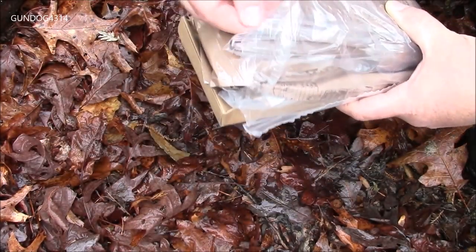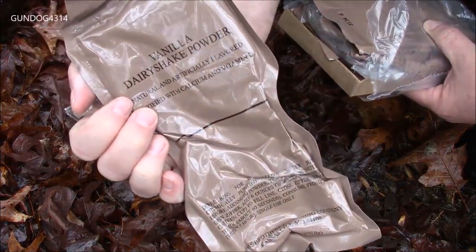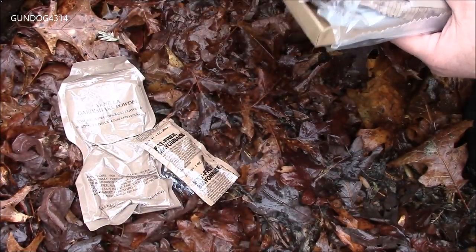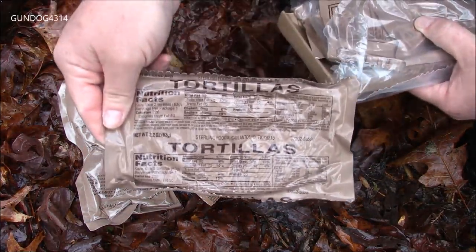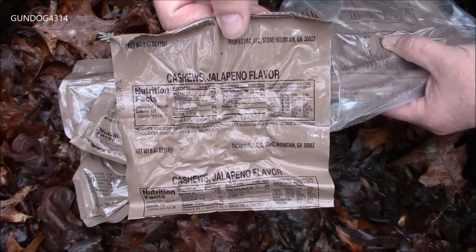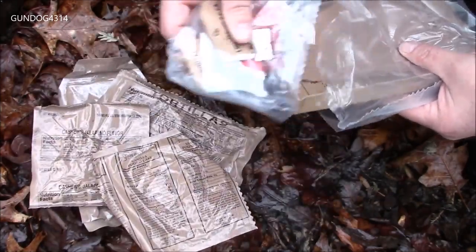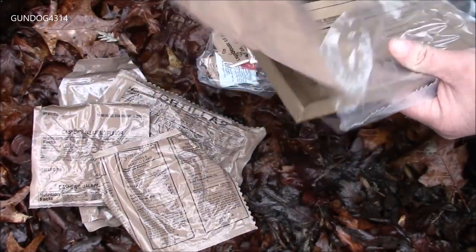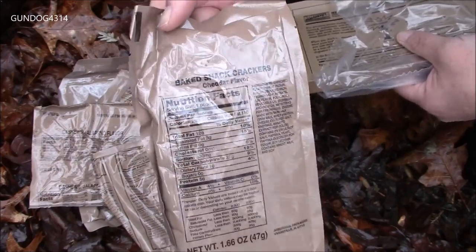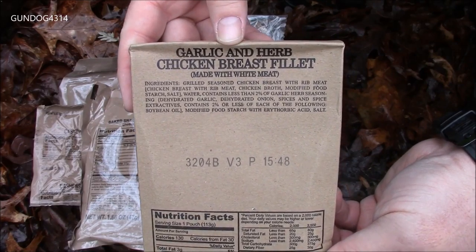Spoon. Dairy shake — I don't know how I feel about shelf stable mayonnaise. Tortillas. Cashews, jalapeno flavor. Vanilla pound cake. Accessory packet. Baked snack crackers — I imagine these are probably like Cheez-Its kind of thing. And then of course the main, the chicken breast filet.